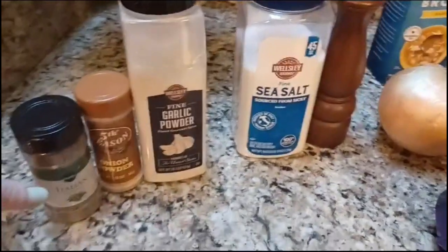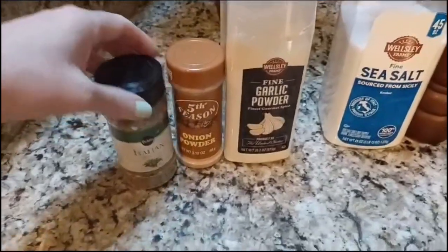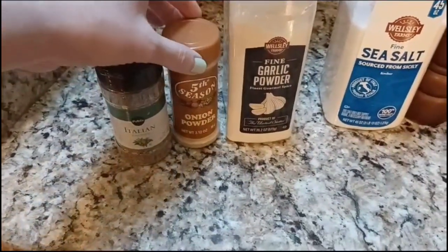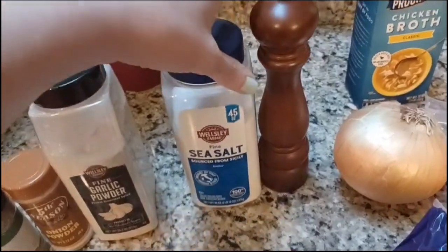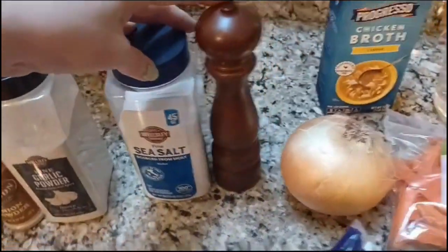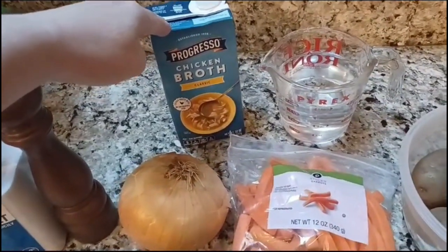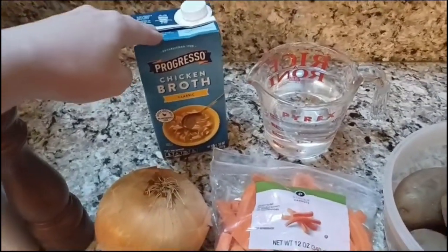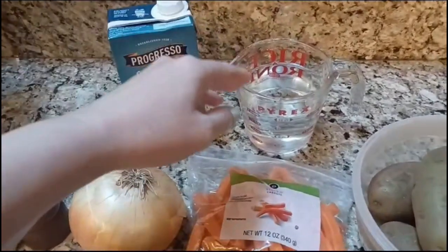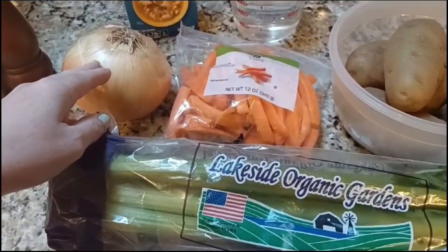Let me show you what we're working with today. We'll start with the spices — we're going to use one half teaspoon each of Italian seasoning, onion powder, and garlic powder. For salt and pepper, we'll use quarter teaspoons of each. We've also got some chicken broth for flavoring — you can also use chicken stock, beef stock, or beef broth; this is just what I have handy. We've also got two cups of water.